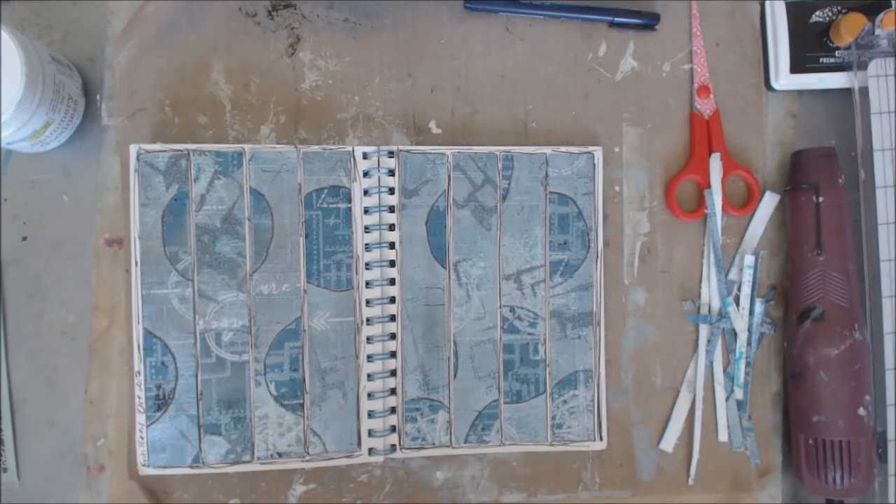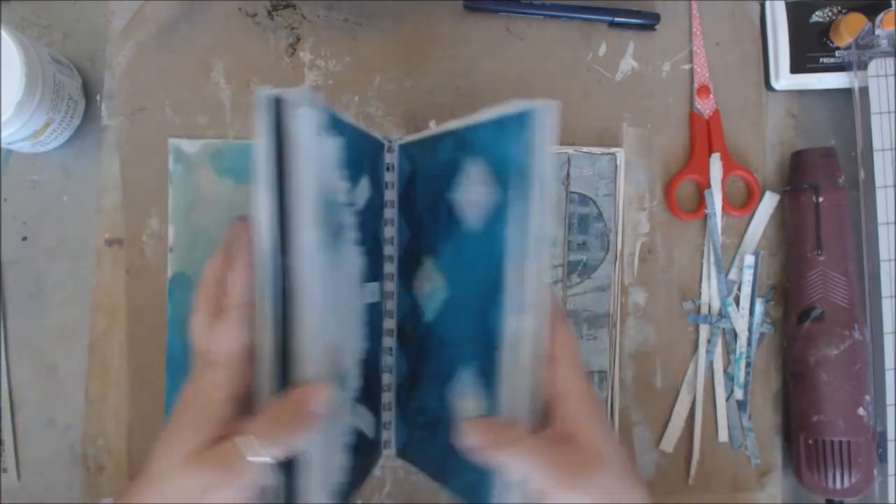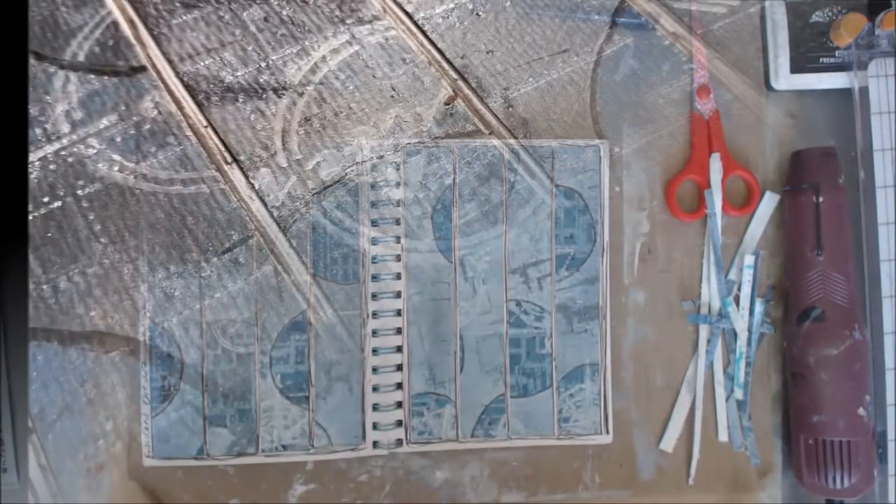Thanks for stopping by and checking out my cool art journal page for the Tina Walker blue book. Stay tuned for the rest of it because then you get to see all the fun other pages in here — and there are some cool pages.